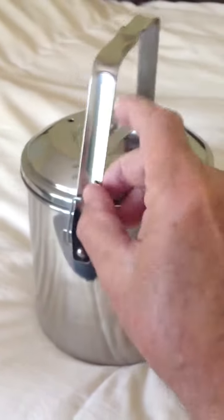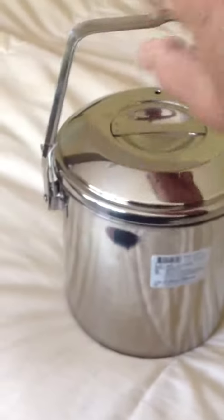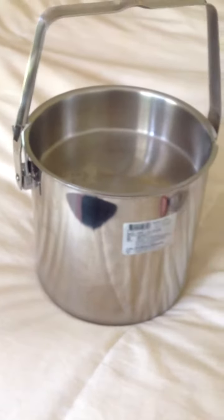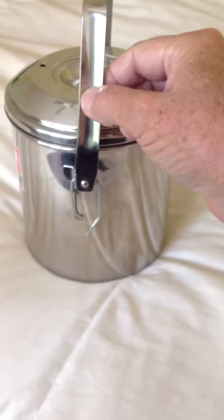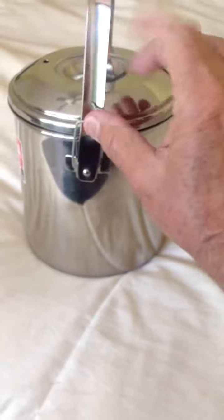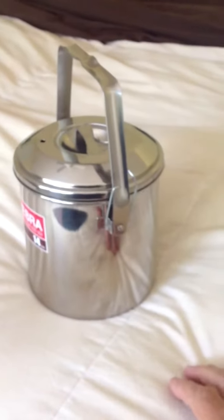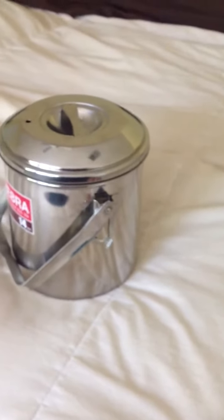If you want to hold your zebra pan or your zebra pot up — the thing I notice is you cannot easily take this off while it's up, but you can. Once again to show you, that's all it is: a little clip, and your zebra pot bail stays in place. Pretty simple, but it just works. Cool idea, huh? I like it.